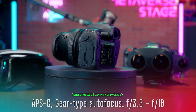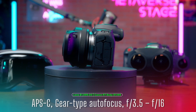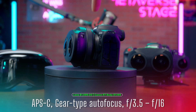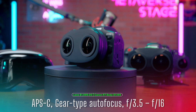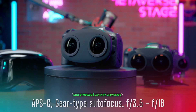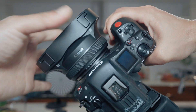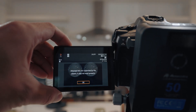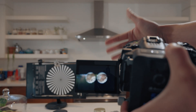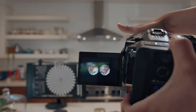The RF-S 3.9mm f3.5 STM Dual Fisheye lens is designed for the Canon APS-C sensor camera. A viewer already asked: can this lens work with the Canon R5 or R5C full-frame camera? The answer sadly is no. It will fit the R5C, but the Dual Fisheye lens only sits in the middle of the frame instead of using the full sensor resolution, so it will still only be 4K instead of 8K.